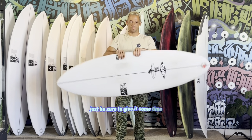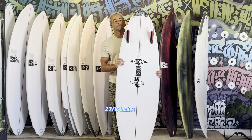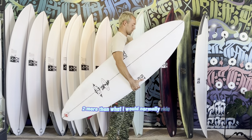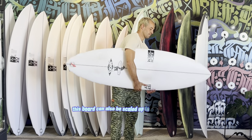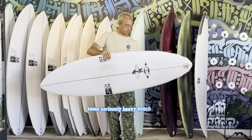Just be sure to give it some time. The Zen 4 that I'm riding in this video is 5'9", 19 1/4", and 2 7/16" thick. It comes out to be right about 30 liters, which is two more than what I would normally ride. This board can also be scaled up to ride in bigger, more powerful waves — I have a 6'2" version of this that I've ridden in some seriously heavy beach break.